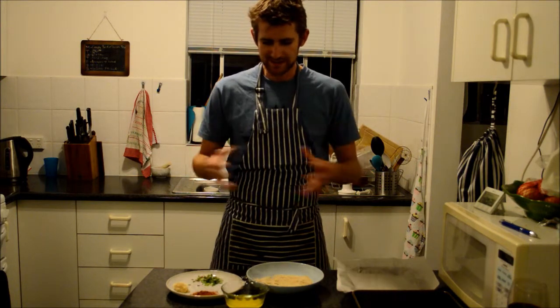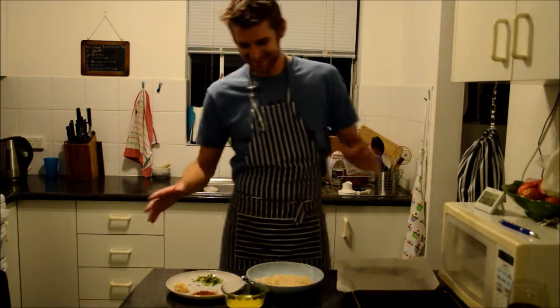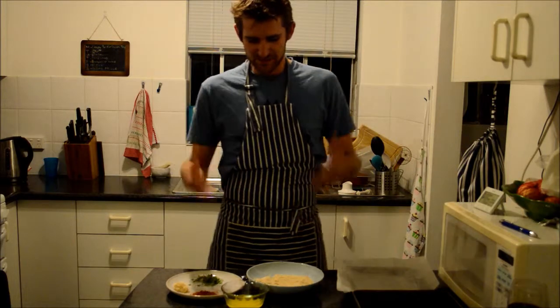So let's take a look at these beautiful ingredients... okay I'm just kidding. So let's just have a look at these ingredients.